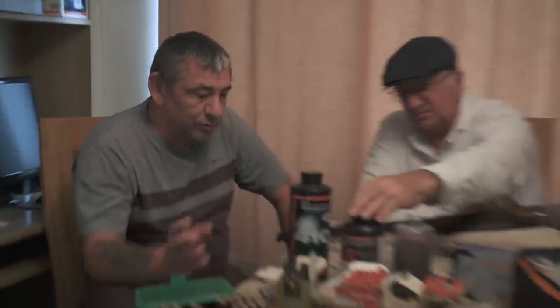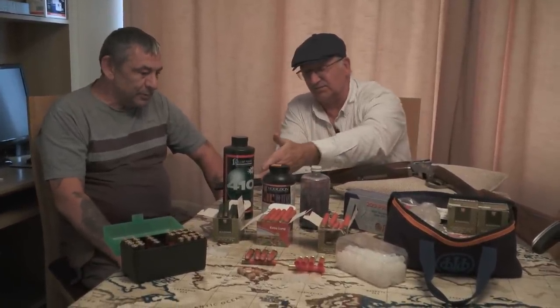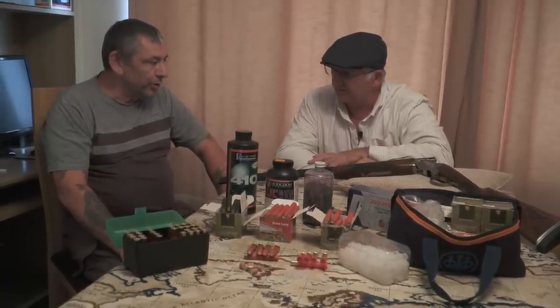You can get more out of a 410 doing your own thing, can't you Les? Definitely. You load it up to what you want to do with it, if you understand that. As you can see, he's got various powders and each powder will do its own thing. Mainly with 410, they're nearly all slow burning - you don't want a really fast burning powder.